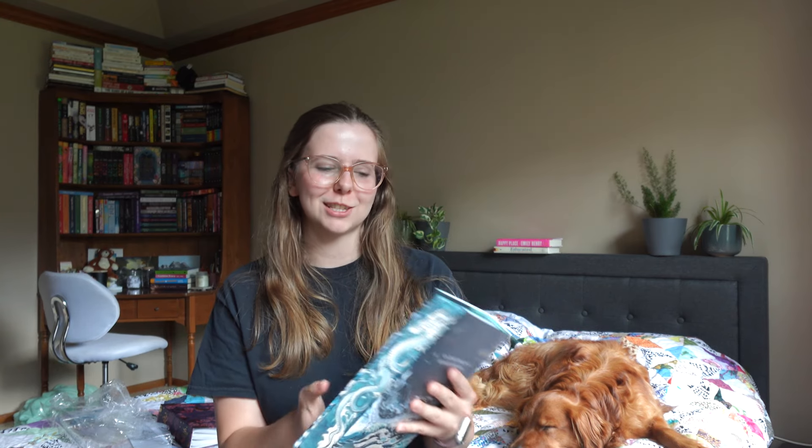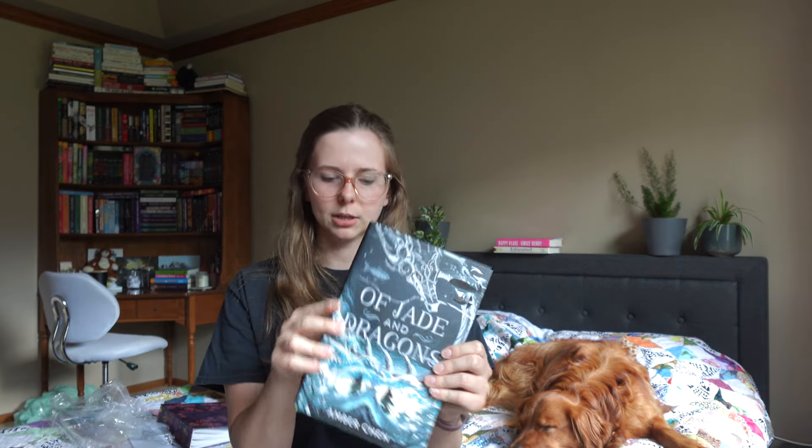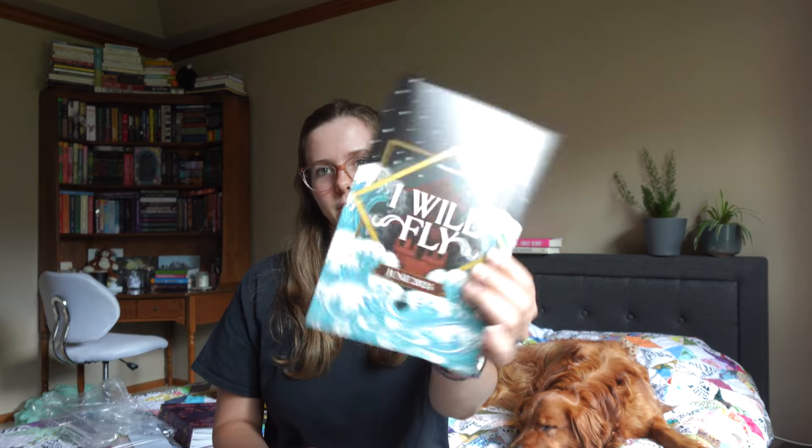We'll see how the next four boxes I get go, but I'll probably switch to just the book eventually — sooner rather than later. That's all that's included in the June 2024 Illumicrate box, the "I Will Fly" box. I hope you guys have a wonderful rest of your day — let me know down below what you think of this box, if you're excited for the book, and which goodie was your favorite!